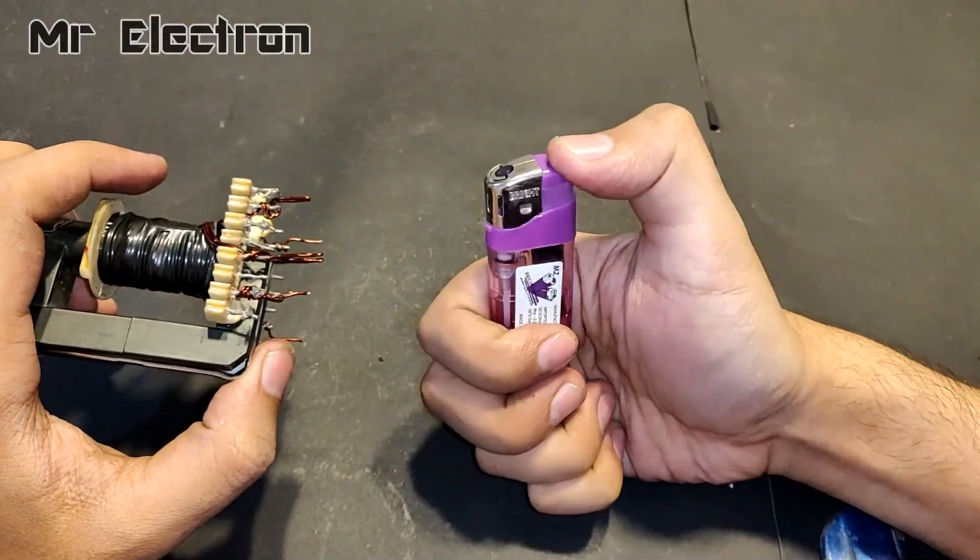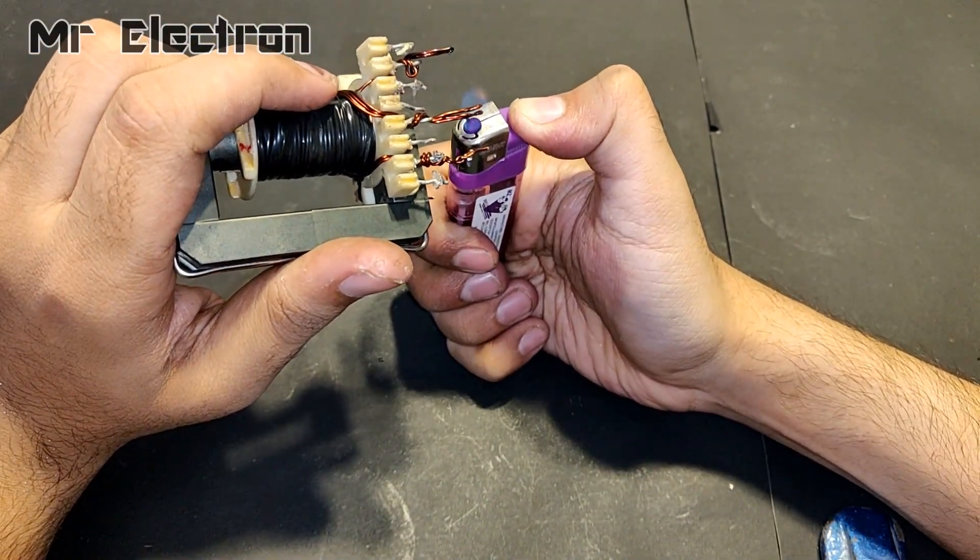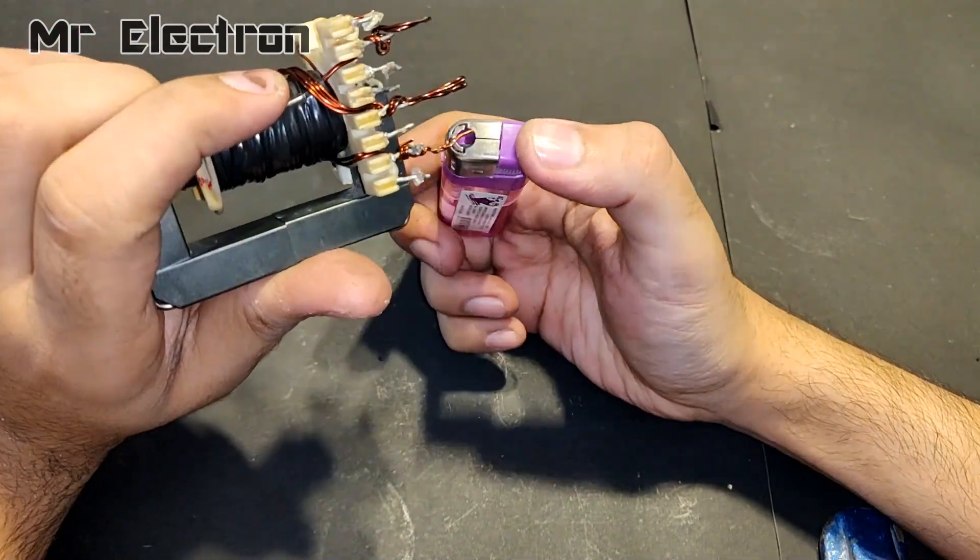Here as you can see, I am removing the insulation from the newly installed transformer winding by burning it with a lighter.